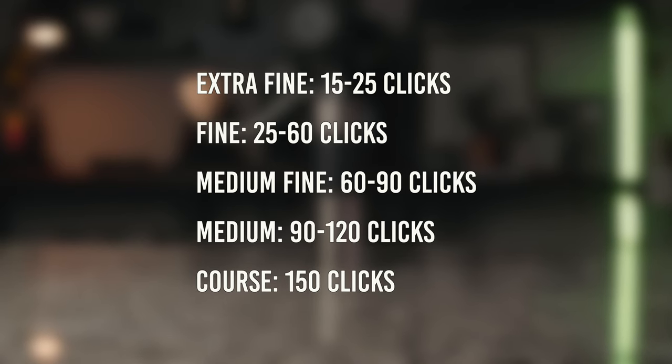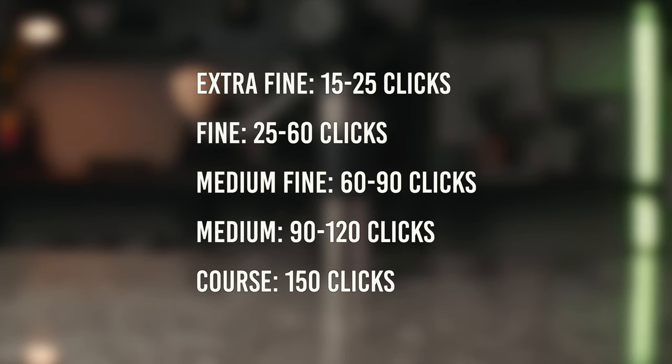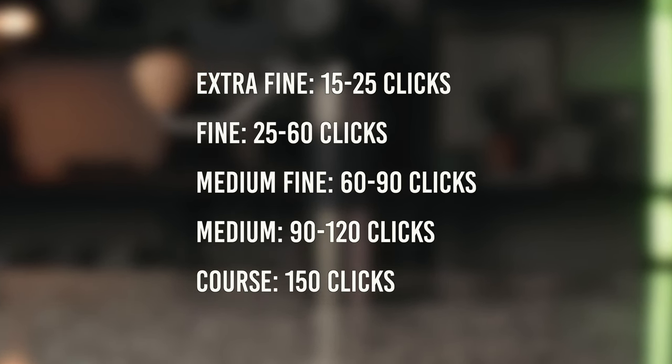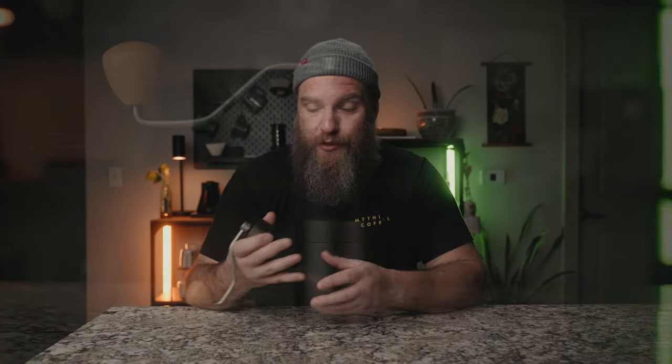It's not extreme clarity — not comparable to something with SSP MP burrs or more expensive hand grinders — but it was definitely good enough, especially at the $99 price tag. Ken Grinder also has a grind size comparison chart on their website showing roughly how many clicks for each grind setting. For the K6: extra fine is 15–25 clicks, fine is 25–60, medium fine is 60–90, medium is 90–120, and coarse is around 150 clicks.